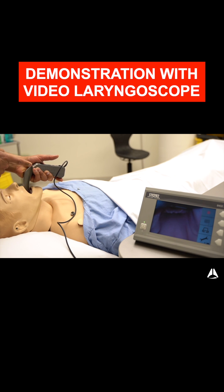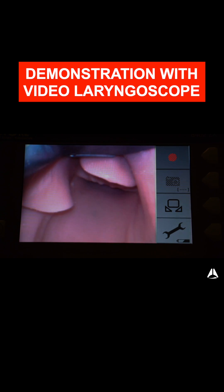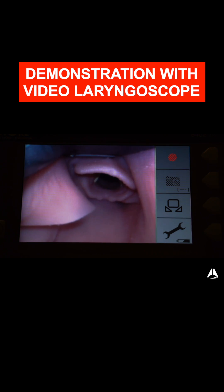Imagine right now that my laryngoscope blade is directly back. At this point I then use the tongue — the tongue is the road down to the vallecula. So I follow the tongue all the way down to the vallecula.